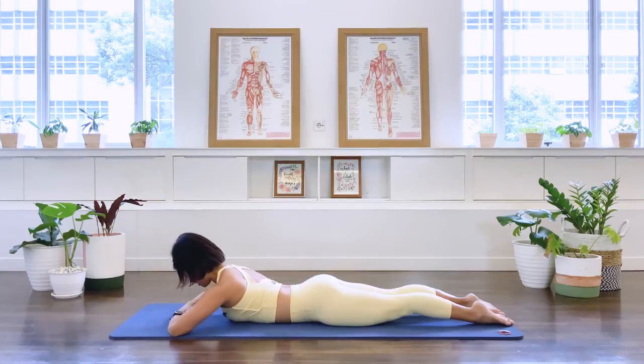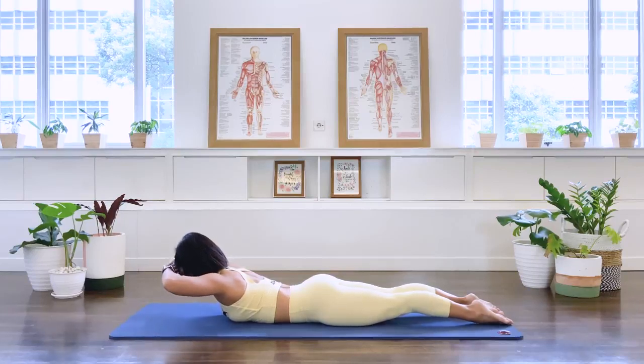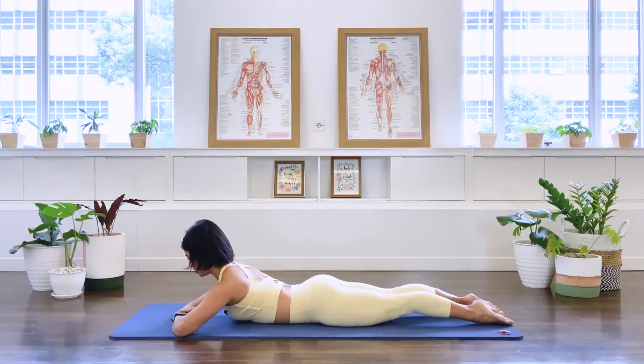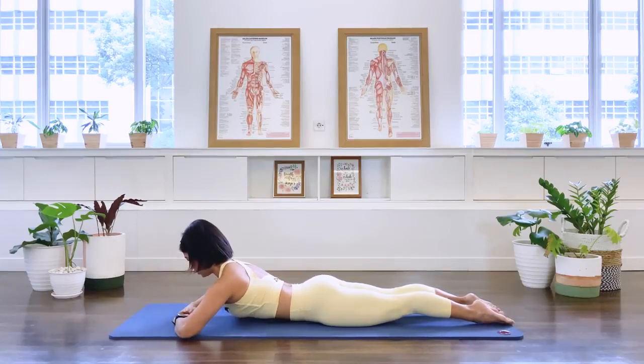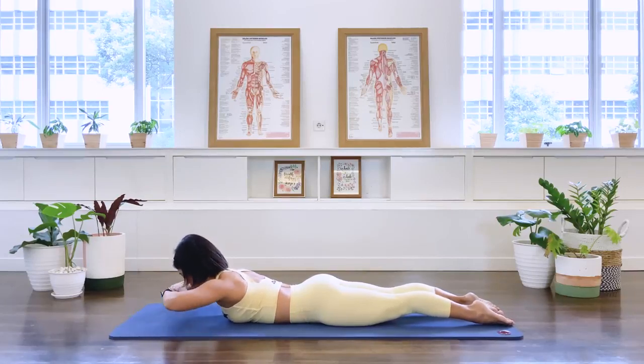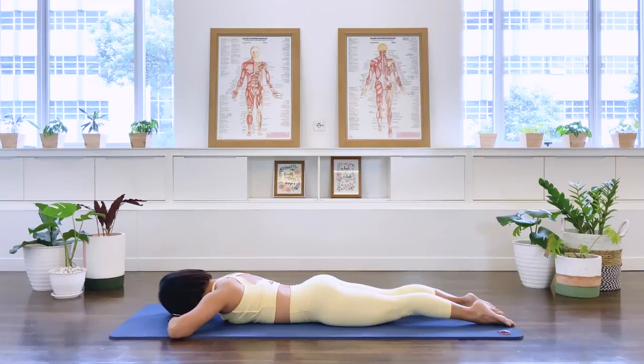One more time: glide the shoulder blades and hold that extension. Now I'd like you to hold the position, then lift the arms off the floor to your forehead, and then lower — try not to drop the chest down as you lift the arm. And again: lift and lower. Glide the shoulder blades down, hold your center, and lower. Three more: lift and lower. Two more: lift and lower. Last one: lift and lower. Lower everything down.